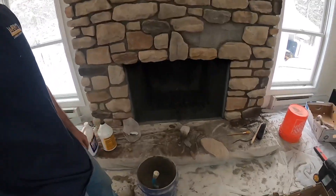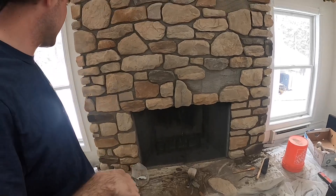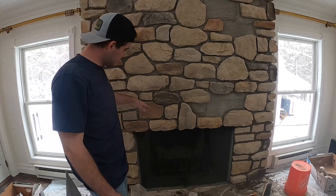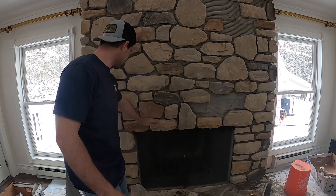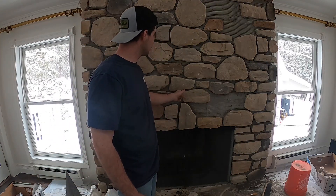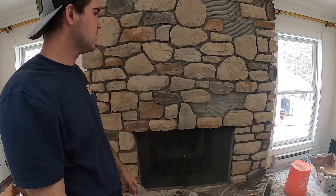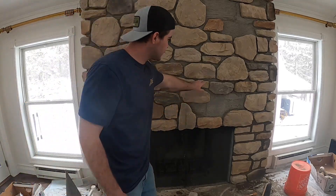Now we're going to talk about how you space them out. These are all the rocks I have left, so it's getting quite challenging to put them on the wall. What I try to do every time — it's not like a brick wall or a block wall. You run two or three in a row and you've got to break it up, meaning break the line. You don't want to go over three or four in a row.